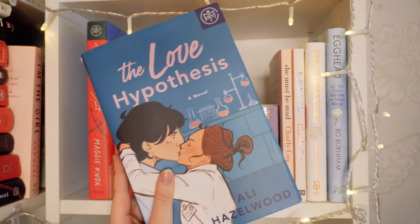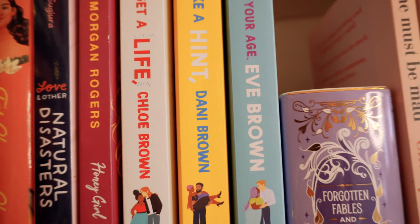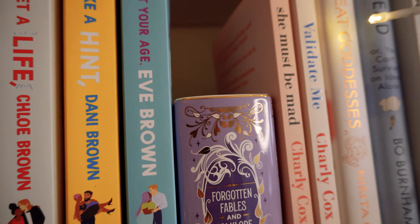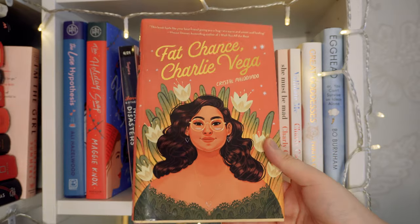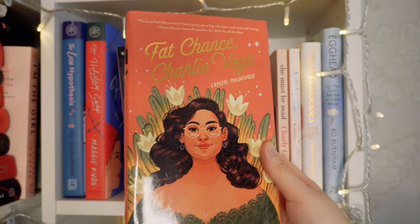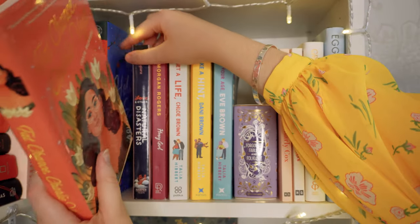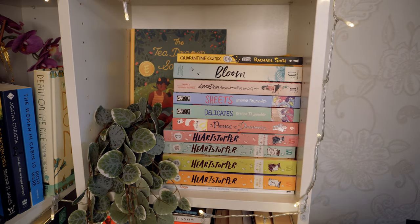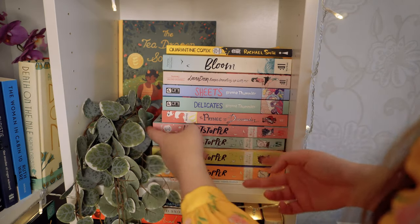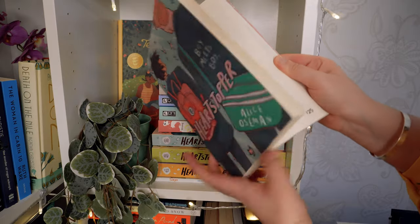The Love Hypothesis by Ali Hazelwood is my favourite romance ever — it's untouchable, it's the best. I'm very excited to read Love on the Brain. My next favourite, and probably my favourite YA romance I've ever read, is Fat Chance Charlie Vega — I love the peach and gold cover. It had such great relationships and such a great main character. I'm super excited to read Cristina Morales's next book. Then we have my graphic novel shelf — gorgeous to look at but getting them out is a nightmare.